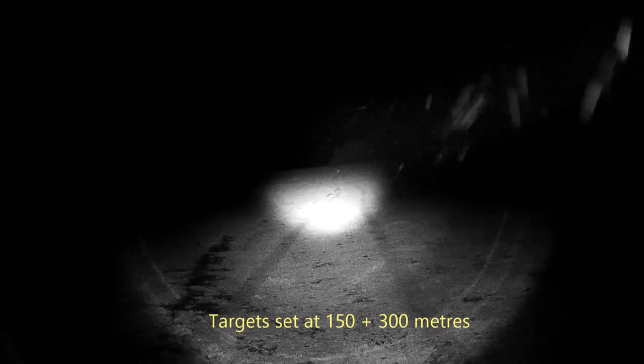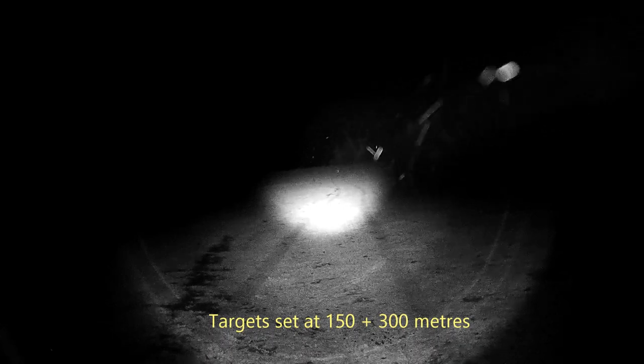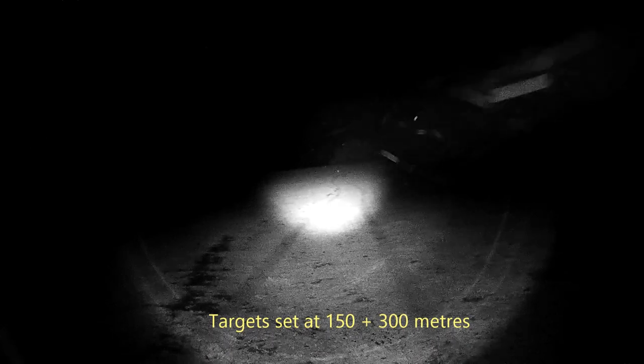I thought I'd just do a bit of a video on what sort of distance you'd be able to use this unit with. That target out there is at 150 meters. That's at 150, and the one up the back there is 300.